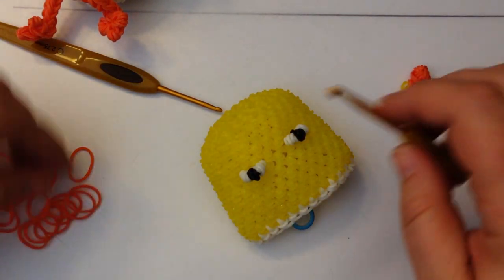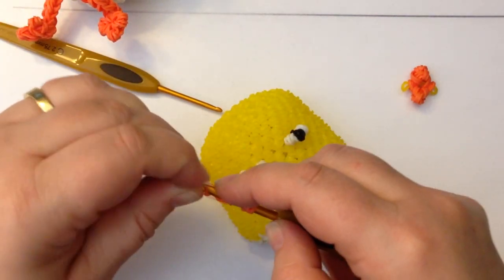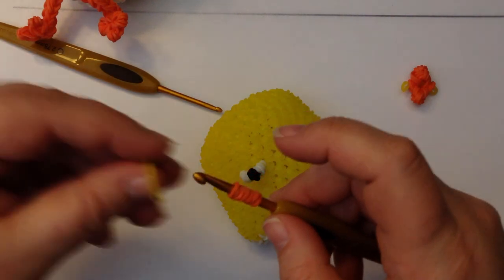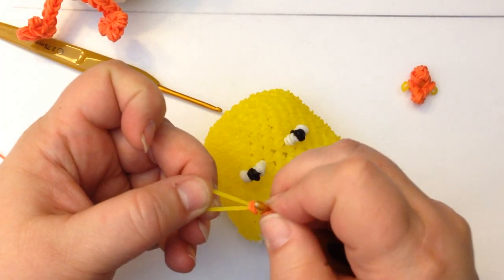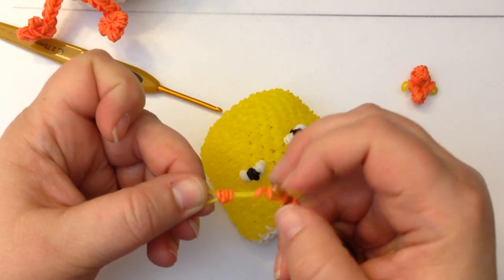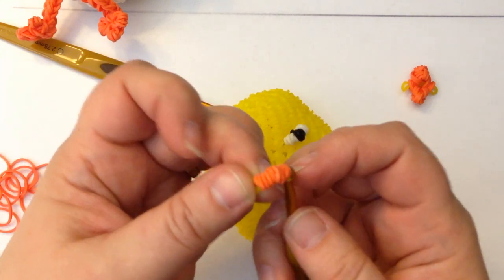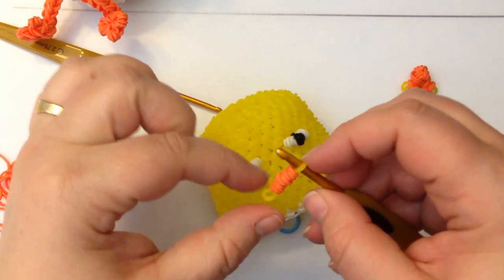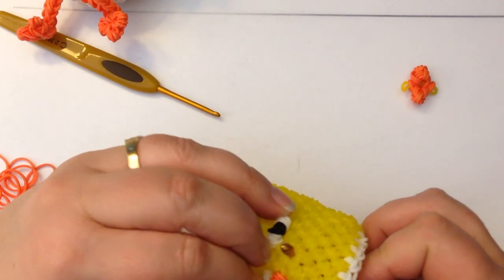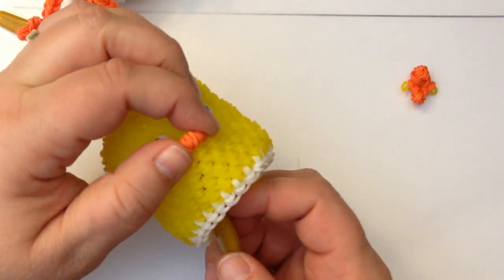For the single beak: take three single orange bands and wrap each one, twice, three times, then slide all three onto a yellow band. Pretty them up and there's your single beak. To place it on the face: go through one side here, pull it through, grab the other side on the other side of the face, and pull it through — that's how you do the single beak.